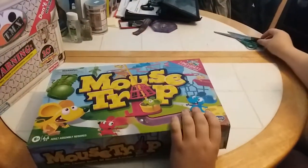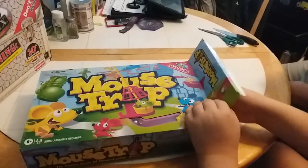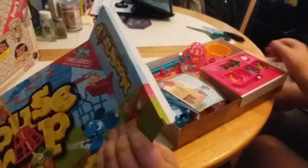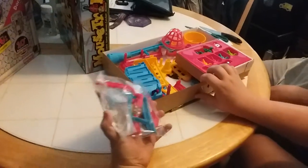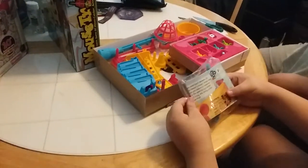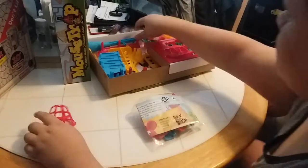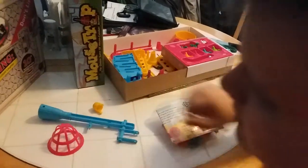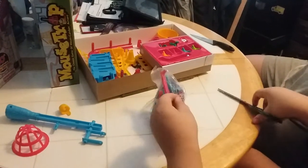Alright. Let's get all the pieces out and unwrap them. Right, Mom and Dad? That sounds good. Good idea, buddy.